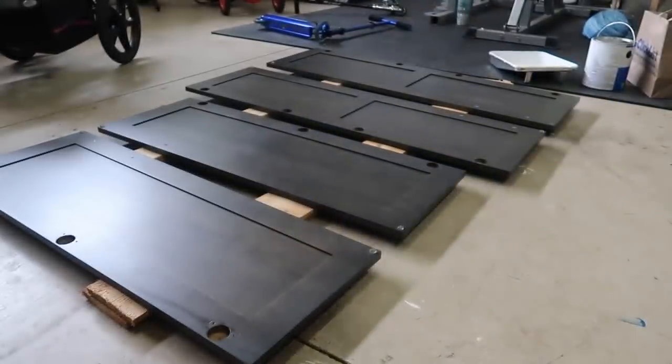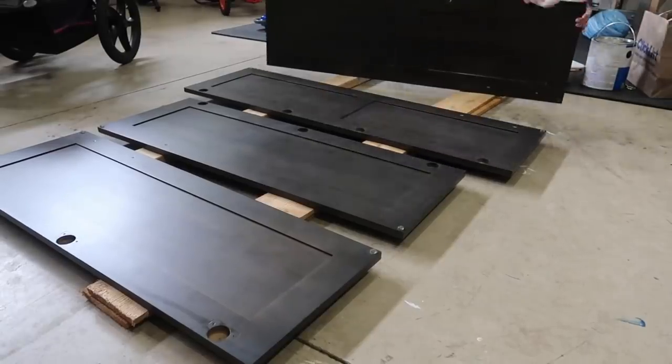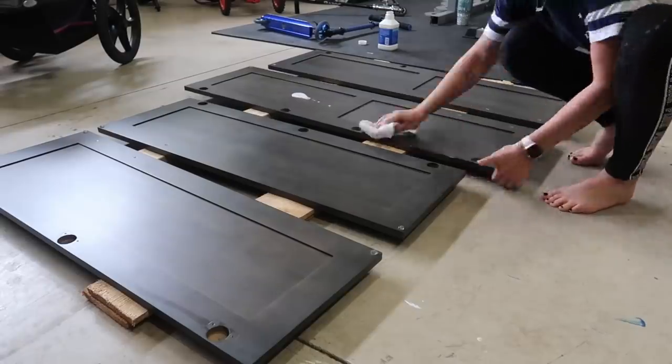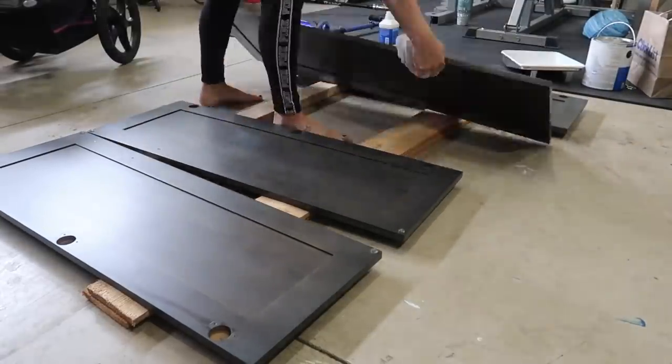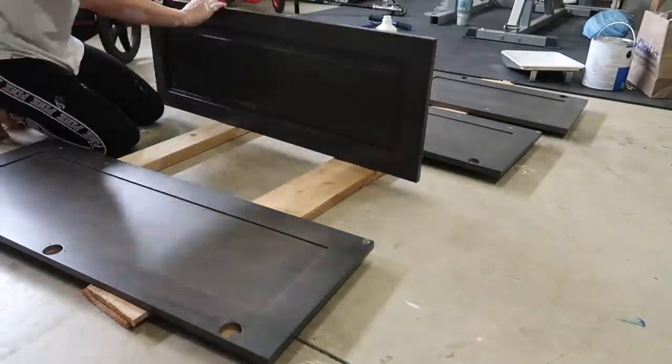Once I was done with the inside portion of priming and painting, I was able to start on the cabinet doors. I ended up taking those out to the garage and eventually outside into the driveway, starting off the same process again with the liquid sandpaper and then primer.